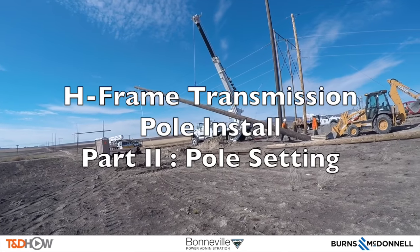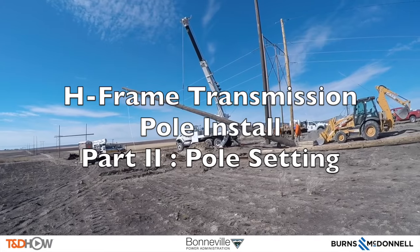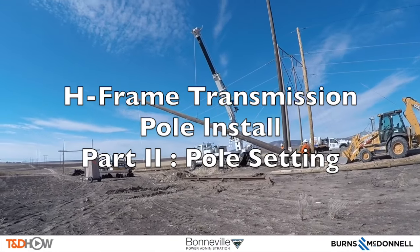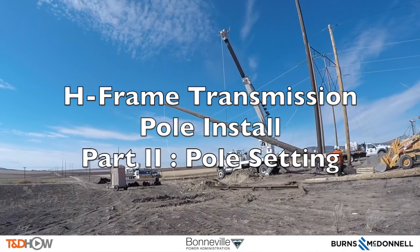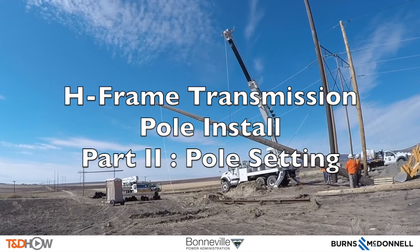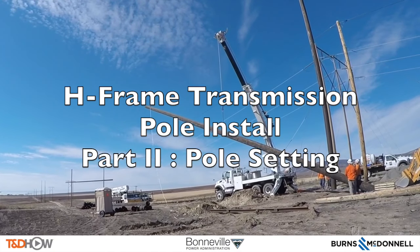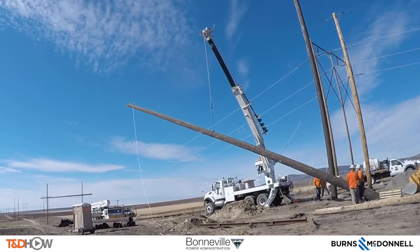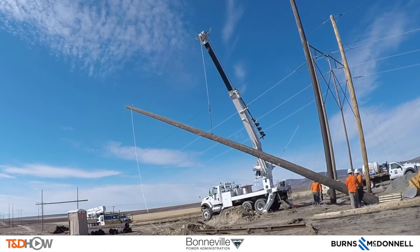Hello once again, I am Jim Ducart with T&D Howe Videos. Today we will watch the installation of an H-frame transmission pole. The part of the installation we'll be watching today is the pole setting itself. We are in eastern Washington. Our participating utility is the Bonneville Power Administration, and this video is sponsored by Burns & McDonnell.